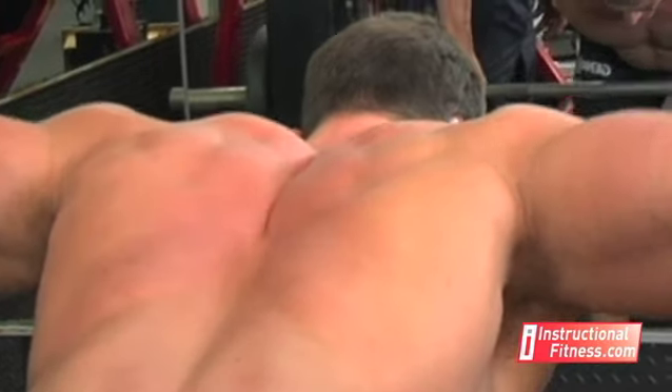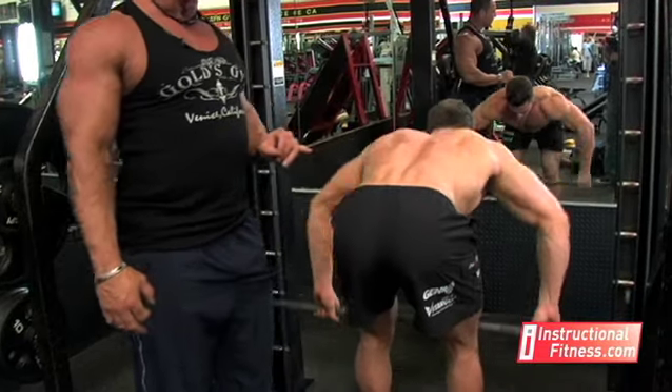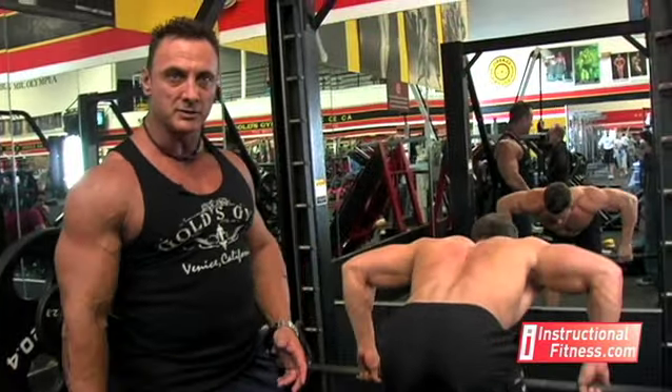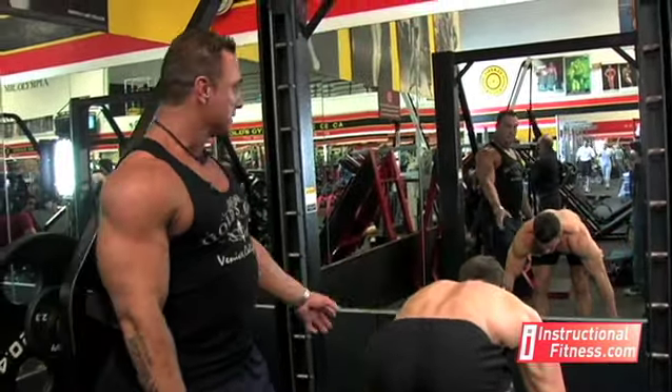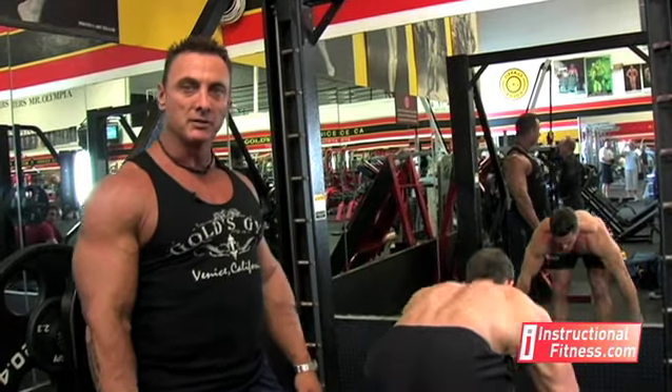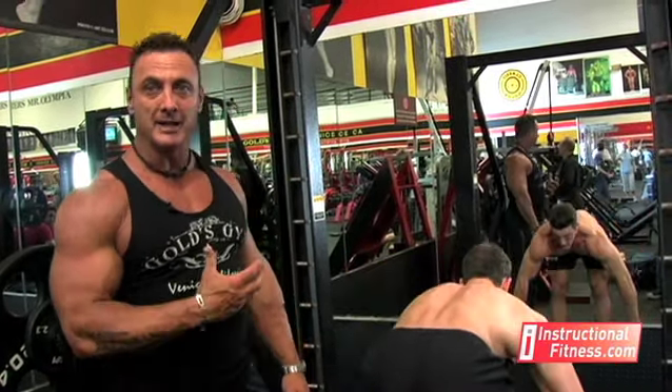Barbell rows also work the thickness, but usually with the barbell row you're not focused on keeping your elbows so far forward — you have to balance the weight and everything. With this being a Smith Machine, it's already balanced for you, so you can really focus on putting those elbows forward, causing you to put that extra stress across the upper back where you can add that thickness.